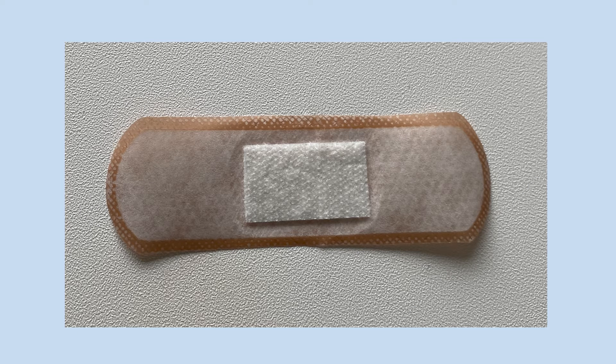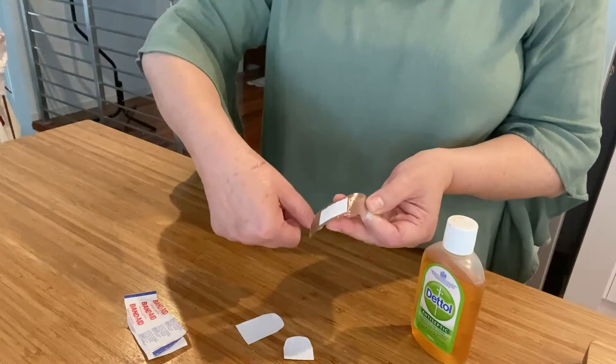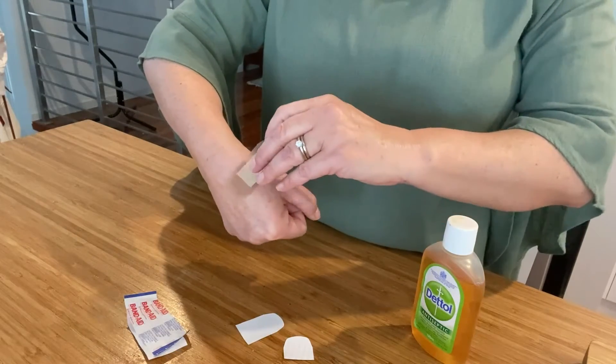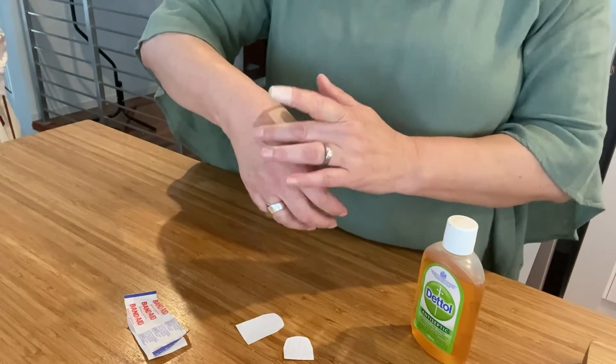Band-aids have two parts. One is a gauze pad, which is right in the middle of the band-aid. This is the part that we put right on top of our injury, and it helps to protect our injury from germs.